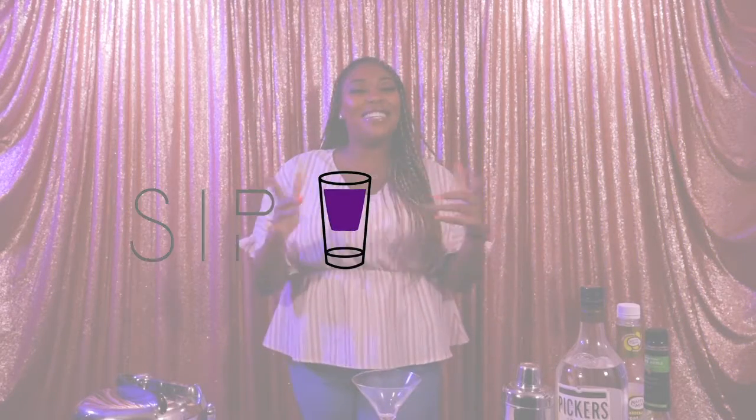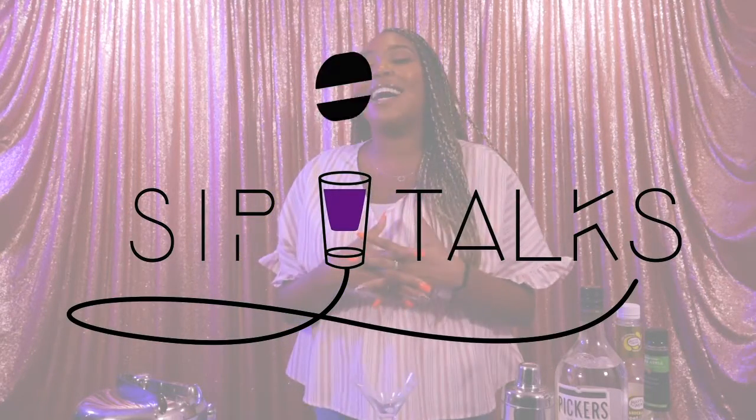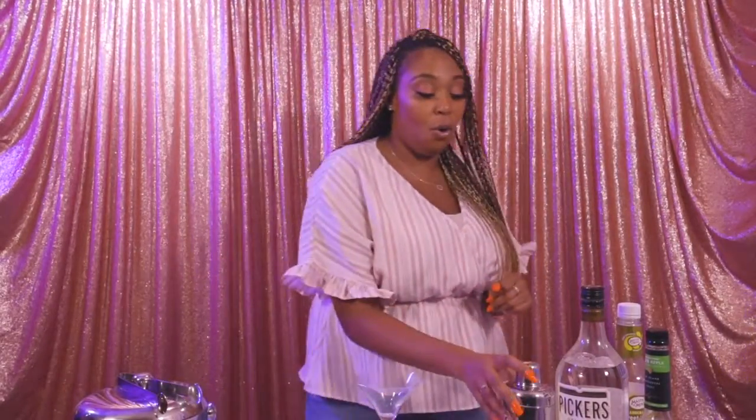Welcome back to another Sip Talk preview. Today's cocktail is gonna be something fast — one of my favorite cocktails to enjoy during the week — and that is an Apple Martini, Netta's Edition. So let's go ahead and get this started.